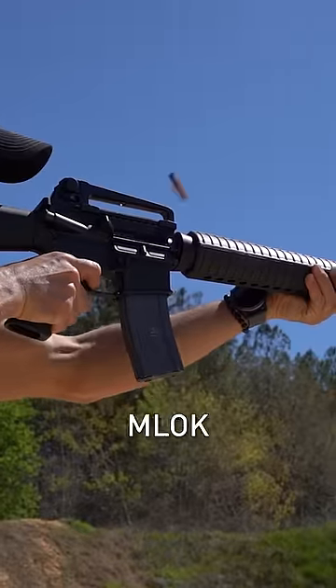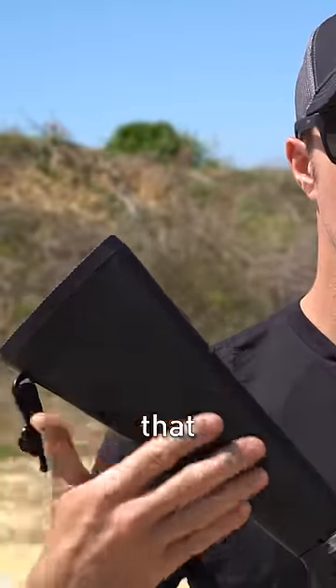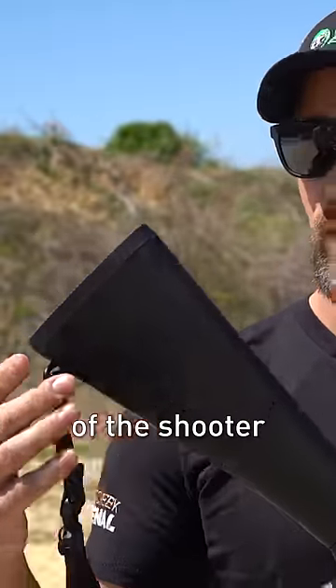Some of the obvious disadvantages here: it's not an M-lock system on the rail so you can't attach different accessories to it. Also your butt stock is fixed so you can't adjust that based on the size of the shooter, and you can't fold it.